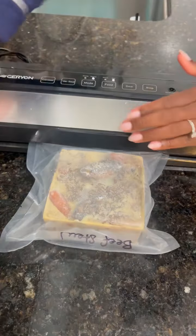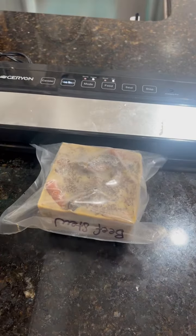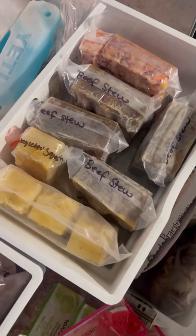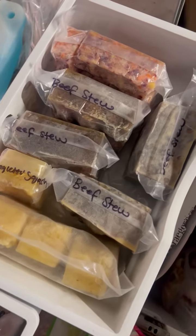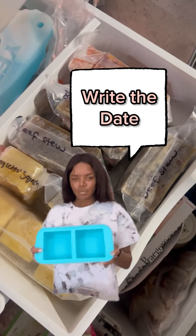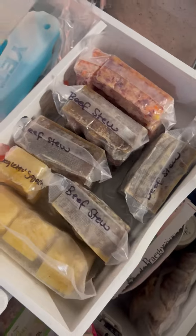I food save them and keep them in the freezer. I write the labels on the very end of the bag so that when you store them vertically you can see what it is right on the top. This is how it's organized in my freezer. You should write the dates on these — it makes it a lot easier for organization.